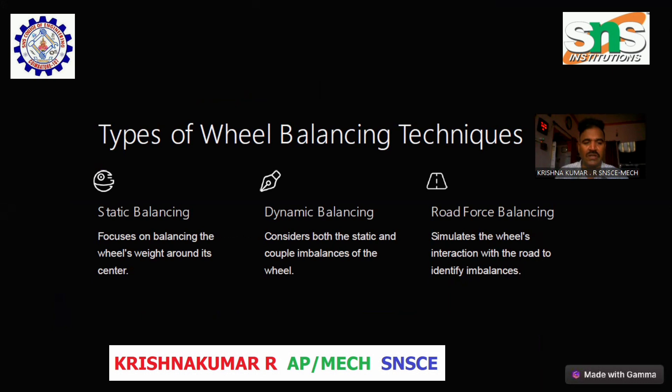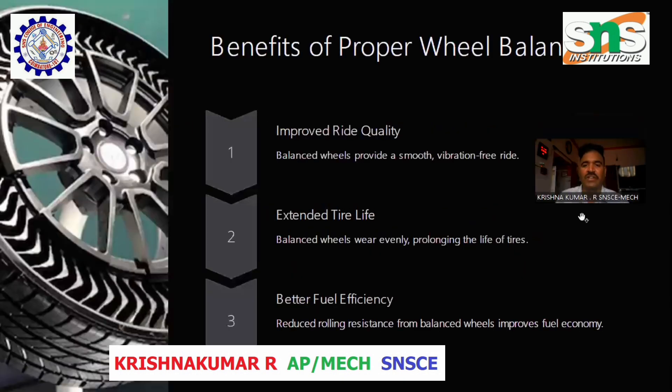Types of Wheel Balancing Techniques. Static balancing: Focuses on balancing the wheel weight around its center. Dynamic balancing: Considers both the static and coupled imbalances of the wheel. Road force balancing: Simulates the wheel's interaction with the road to identify imbalance.